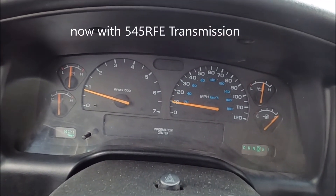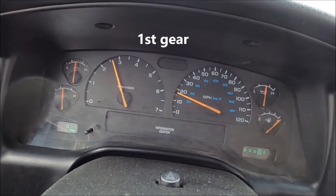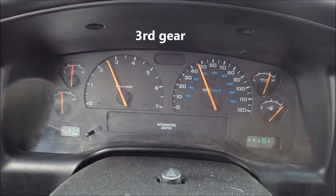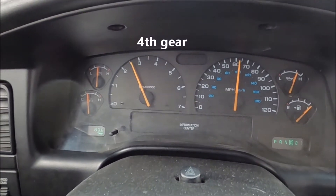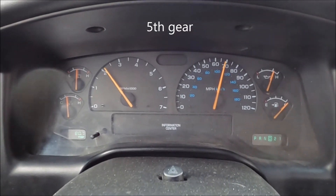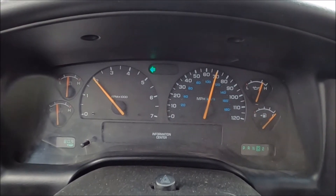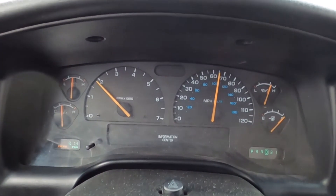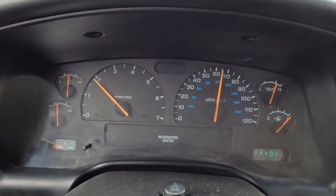Now we're giving the 545RFE a try on an on-ramp — I'm coming to a complete stop, and it's got an uphill grade so we can see the shift points nicely. There it went into second, third, fourth, fifth, torque converter locked. Bringing it down to 65 miles an hour — right there we're at 65 and look at that, we're turning maybe 1,900 RPM.